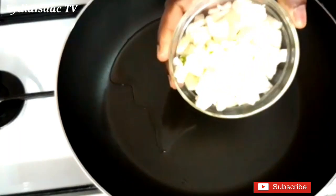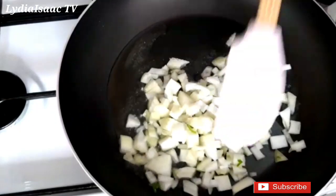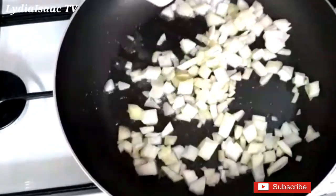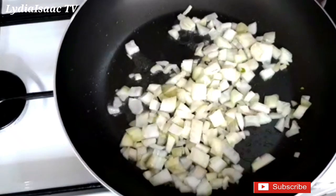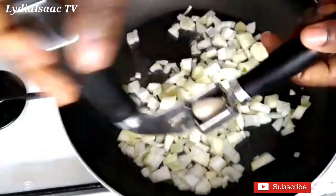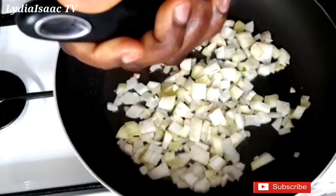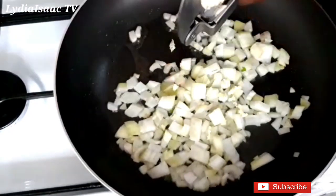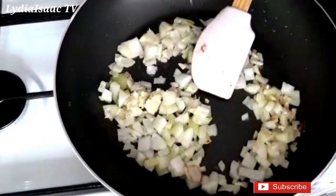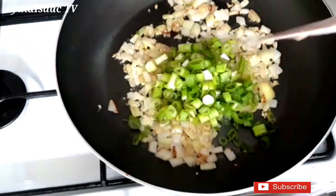Into my pot I'll add one tablespoon of vegetable oil and then add in my onion, allowing it to cook for about two minutes. Then I'll go ahead and add in my garlic, followed by the spring onion.